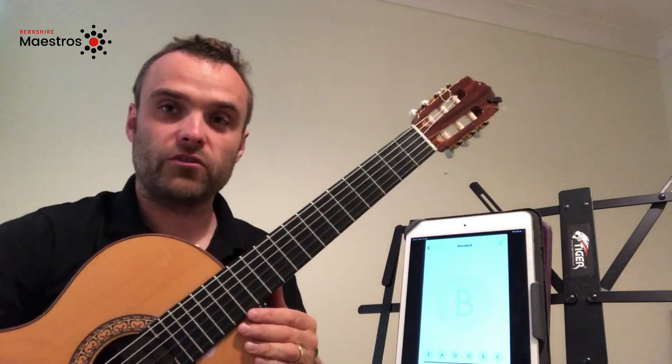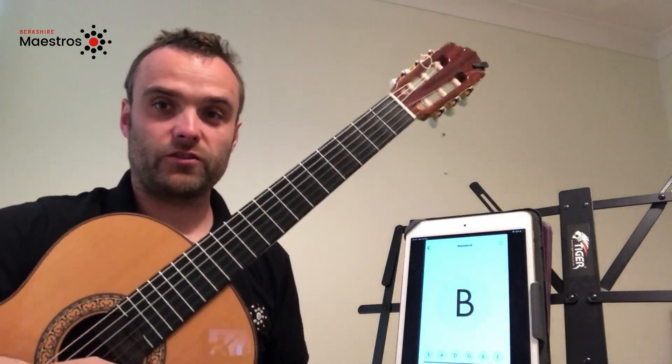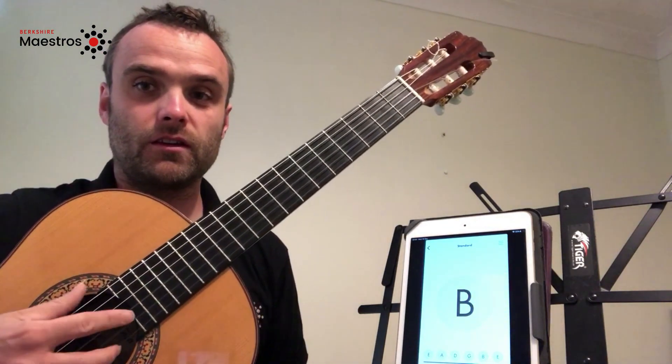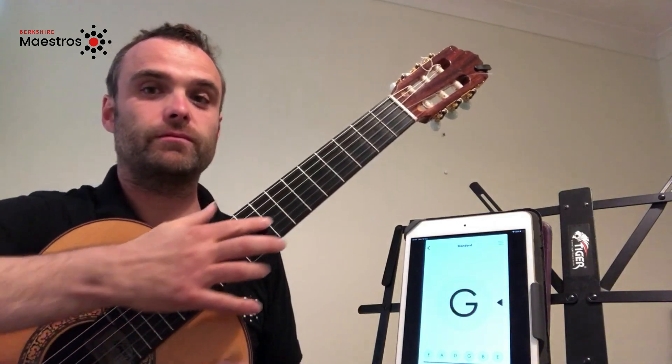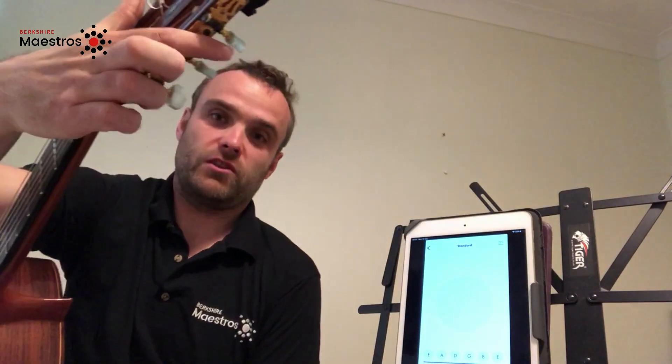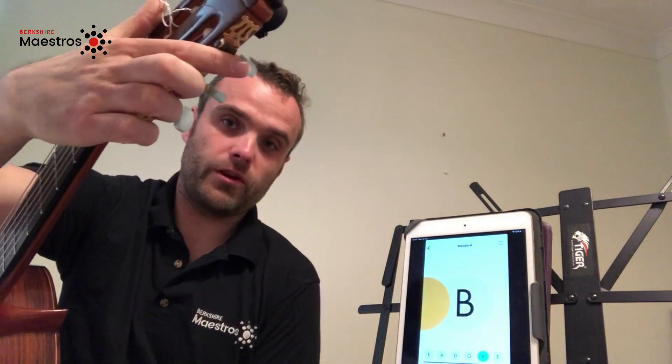Now all you will need to do is repeat the process for the other strings. Here is the G string, and if you follow that string along to the head of the guitar, you will find the corresponding tuner is on the bottom row furthest away from you.